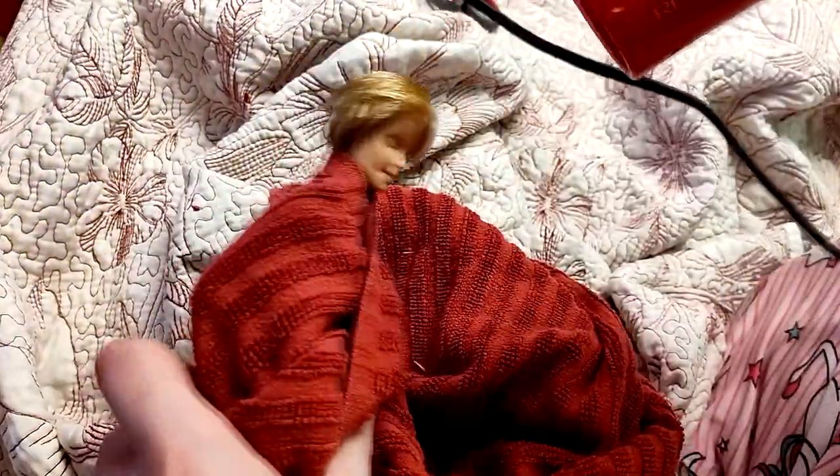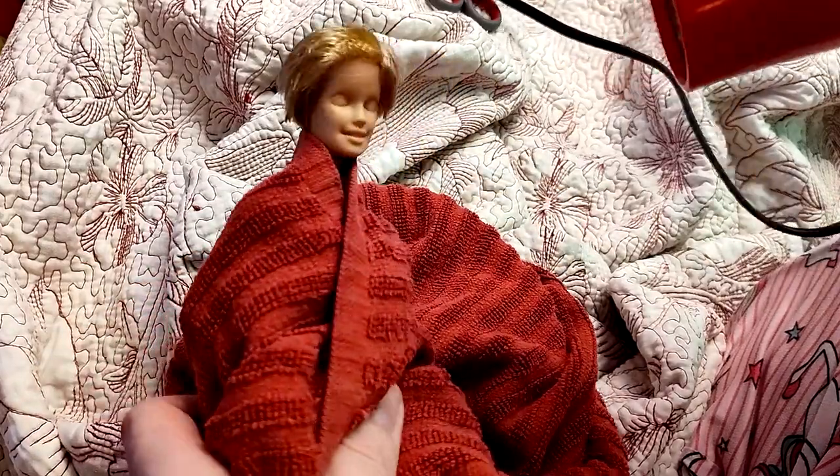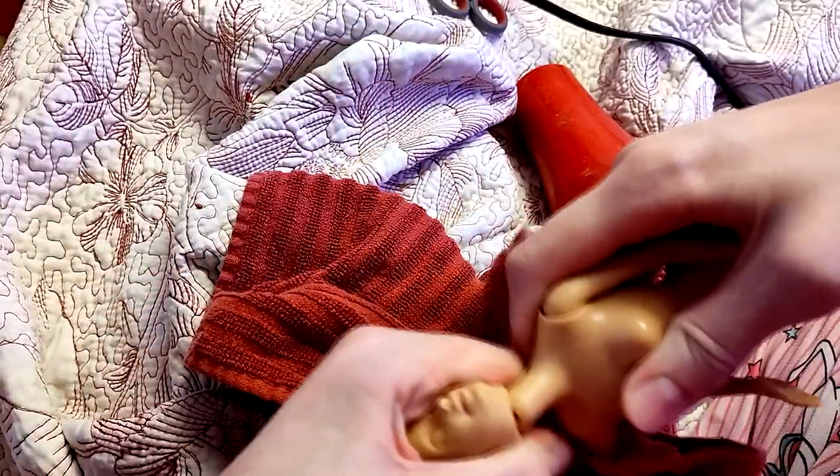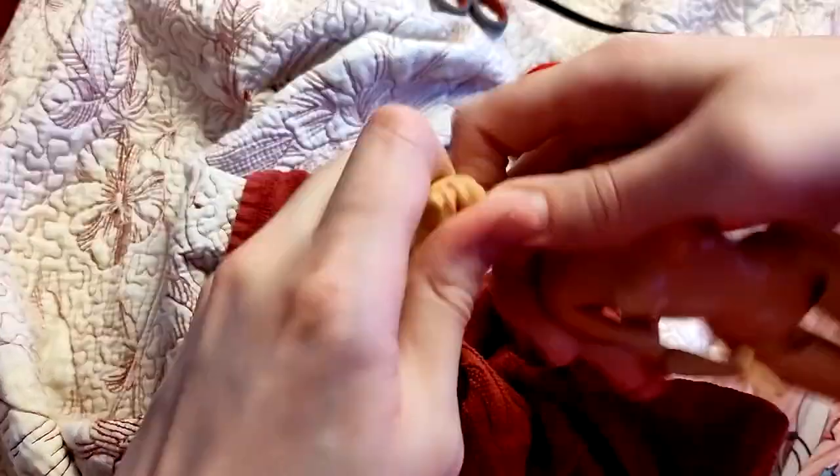Here I am warming up the vinyl of the doll head with a hairdryer so that I can remove it, just slipping it carefully off of the neck peg so that I don't break anything.